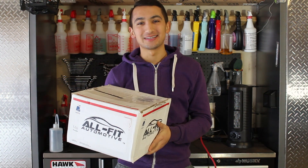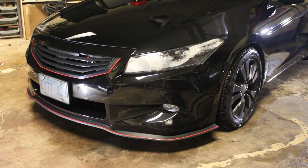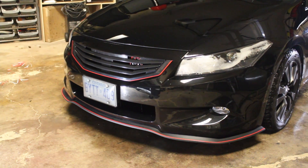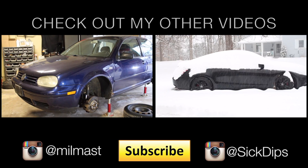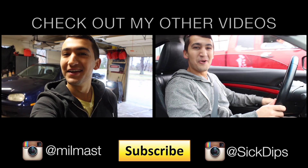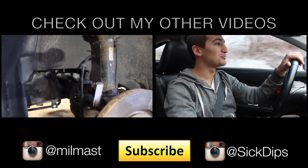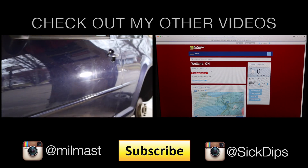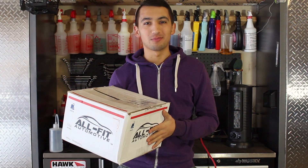Okay guys, thanks for watching. I'll see you in the next one. Peace. Now just for reference, tomorrow I'm going to be uploading the video on who won the torque wrench and breaker bar combo. Thanks for watching guys, I'll see you later.